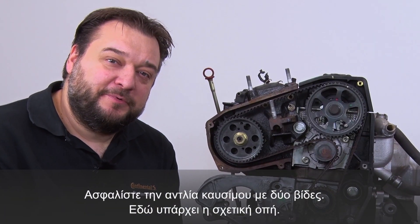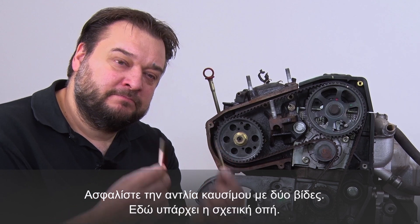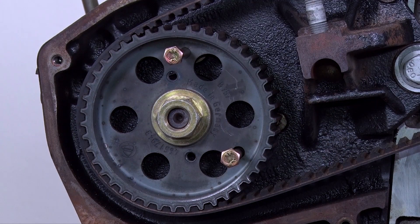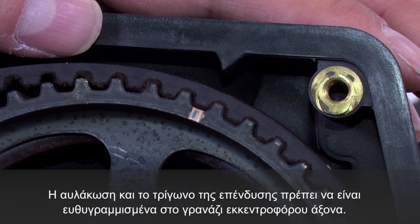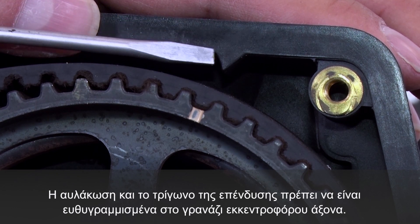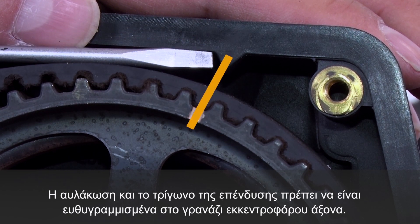You lock the fuel pump with the two screws, which you fit in these locking holes. On the camshaft sprocket we have a recess here and a small triangle in the cladding at the back. The two marks have to align.